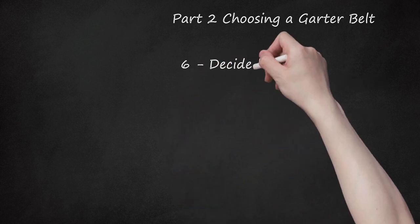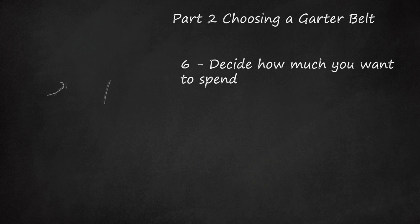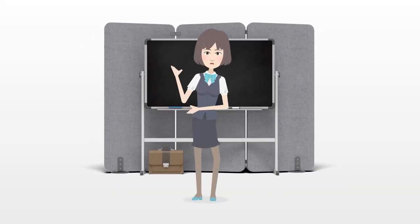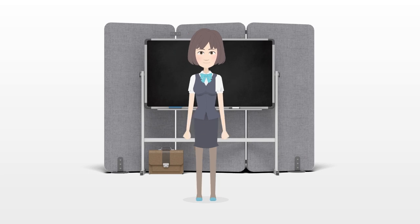Step 6: Decide how much you want to spend. Cheap garter belts may seem like a great option, but they probably won't hold up. If you're planning to wear it often, you might want to spend a little more money to get a better quality belt. Tip: Be gentle with your stockings, as you can put a run or hole in them with your nails if you're not careful.